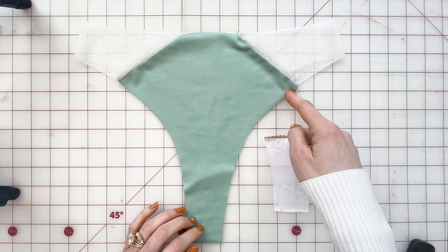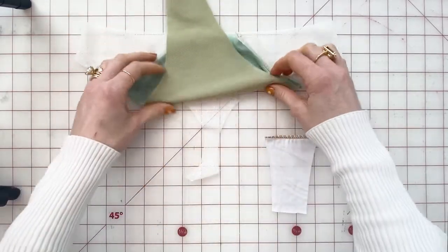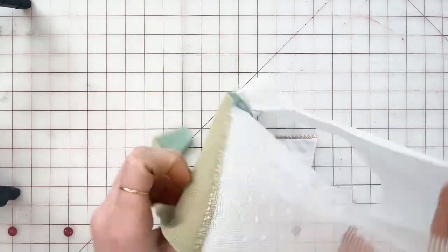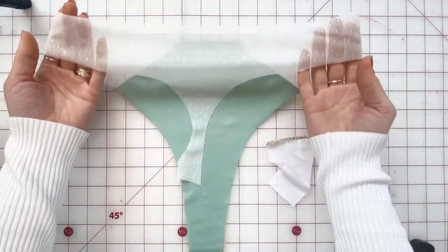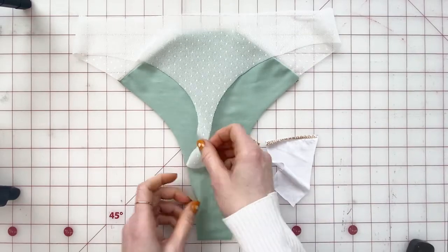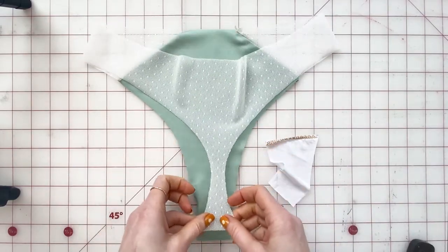I sewed the diagonal seam and now I'm going to attach the gusset. In order to do that, we're gonna flip this inside out, and with the right side of the back slash side panel facing the right side of the main fabric,